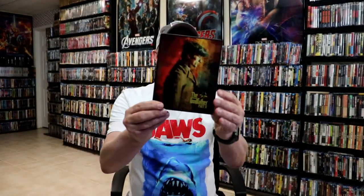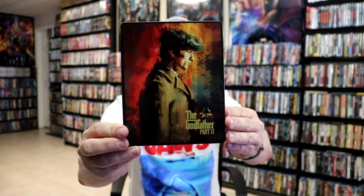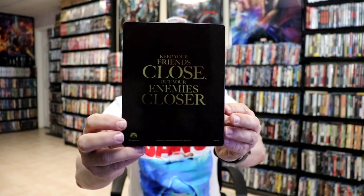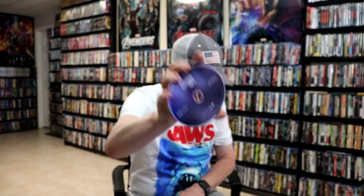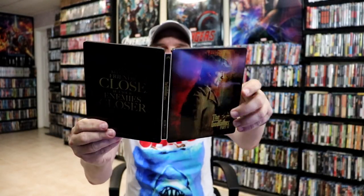The Godfather Part 2 has similar artwork — really nice looking image there. And then here's the back with a different saying. Open it up, it's got the digital code and the black Part 2 disc, and some inside artwork. It's a really nice looking steelbook.